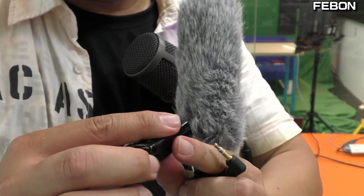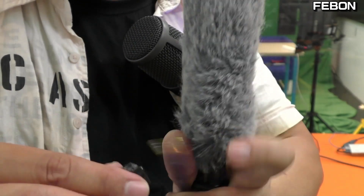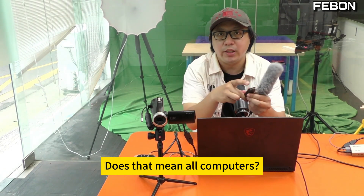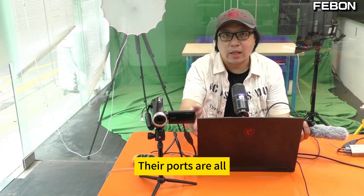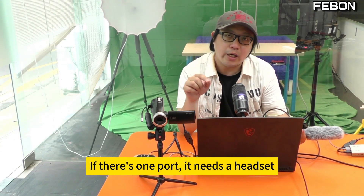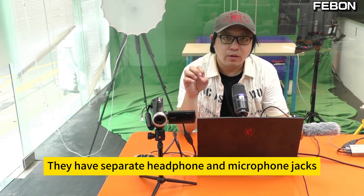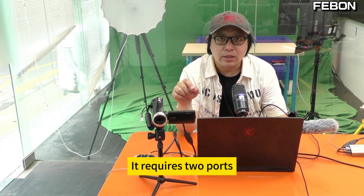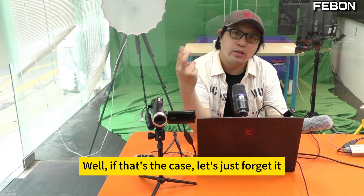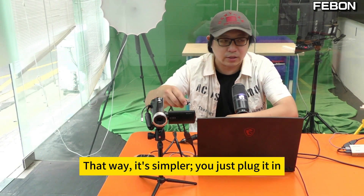Look at this port — if there's a microphone symbol, just plug it in. Why do we need to buy another USB sound card? All computers have different port configurations. Some have just one port — if there's one port, it needs a headset. Professional microphones have separate headphone and microphone jacks requiring two ports. Since all computers might have one or two ports, just go ahead and buy a sound card. That way it's simpler — just plug it in.